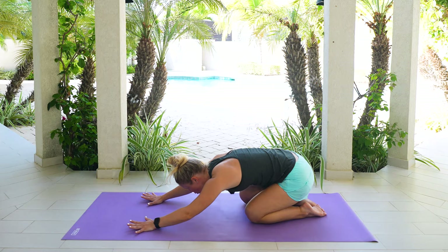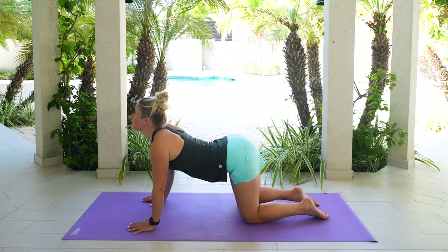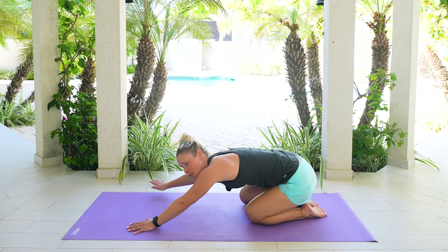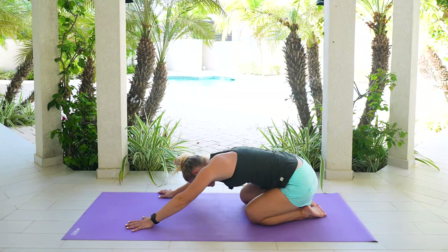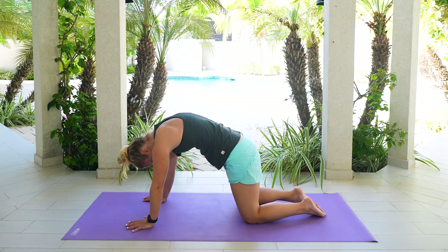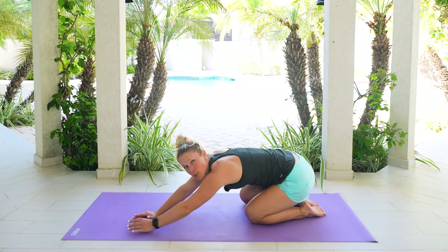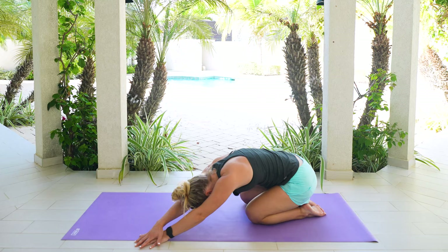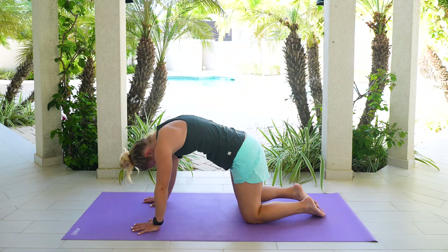Pull yourself and come all the way back up. Round it out, come into that cat pose. Lift your tailbone, sink your chest, head comes up. Press those hips back. Walk those hands over towards the right hand side. Reach through those fingertips. Nice gentle breath in. Bring it back through towards center. Pull yourself, come back up. Round it out, tuck your tailbone. Lift your tailbone, sink the chest. Great work. Press it back. Walk those hands over towards the left hand side. Reach through those fingertips. Nice breath in. Bring it back through towards center. Pull yourself, come all the way back up. Round it out. Lift that tailbone. Bring it back through towards center.